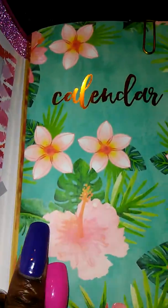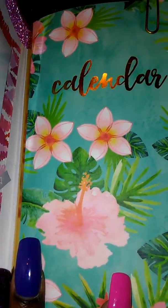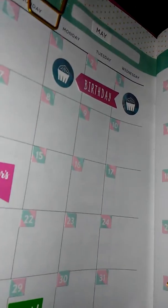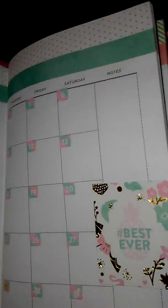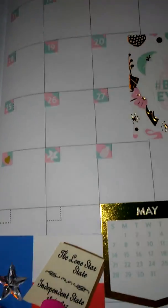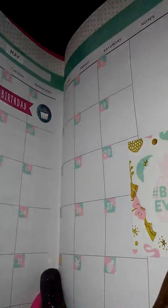Then I have the monthly calendar portion of the notebook. I've already started planning but I haven't wrote anything in this one yet besides birthdays — Mother's Day is the 14th and Memorial Day. I added some pineapples, another sticker that says 'I need a vacation,' and a Texas sticker because I am moving to Texas. It says 'best ever,' and that's all that I've added in there so far.